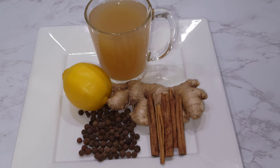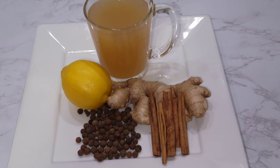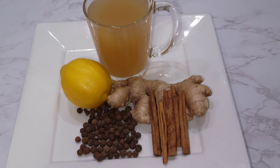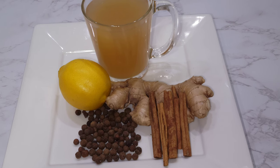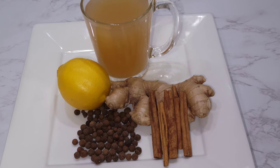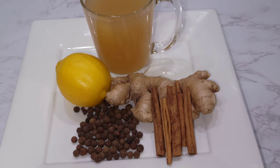The cinnamon in there helps with blood sugar — it helps lower blood sugar and lower blood pressure. It also has vitamin C because the lemon has vitamin C, so it's great for you. It's a very good tea and I would like you to try it — you're gonna like it.